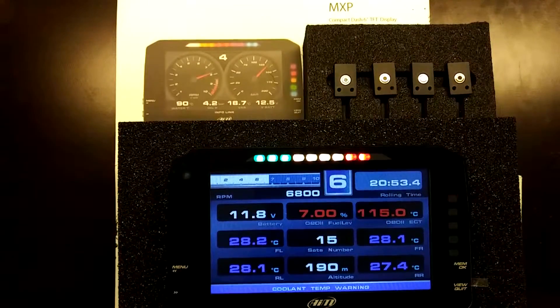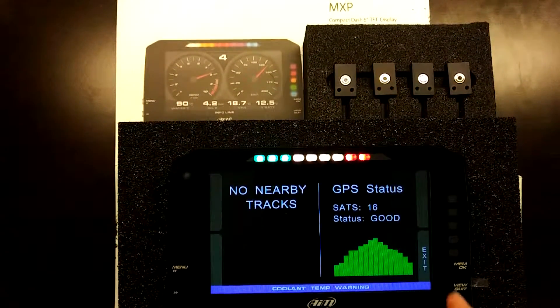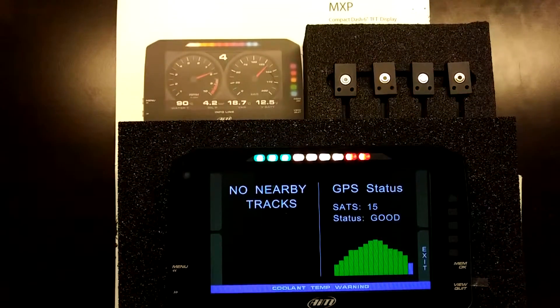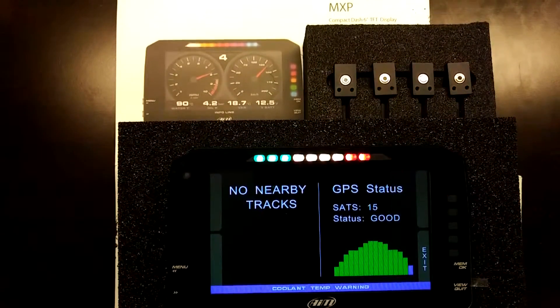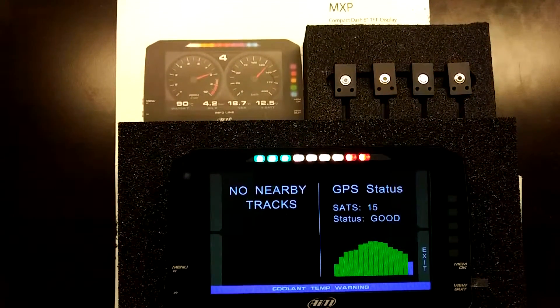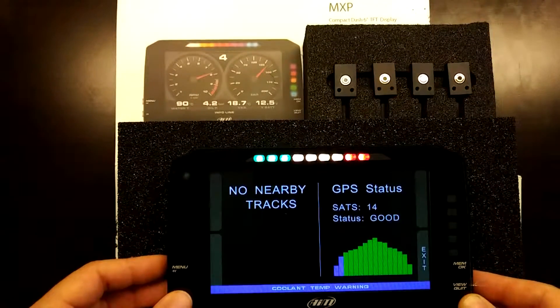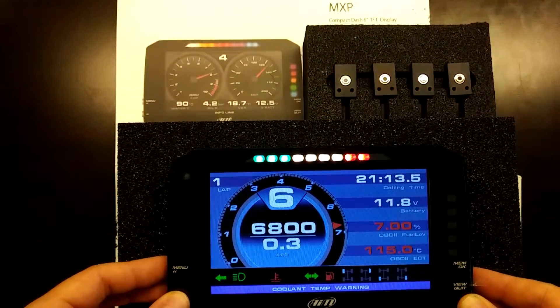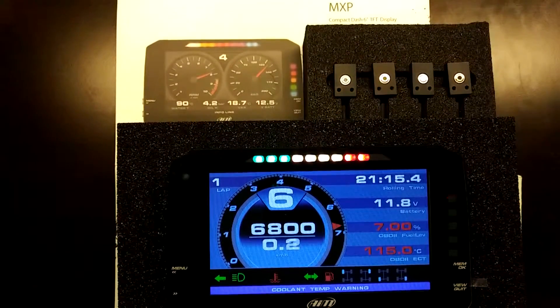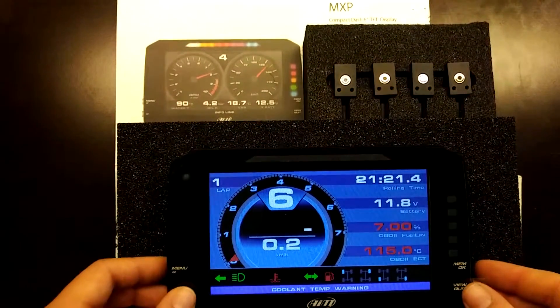Clicking view again brings up the GPS check screen. The device is currently connected to five satellites with good satellite reception, and no nearby tracks are currently being registered.